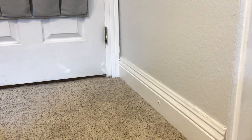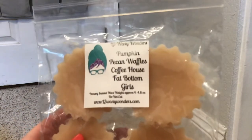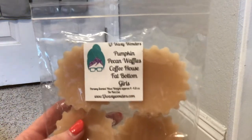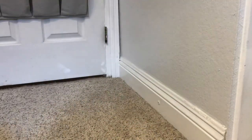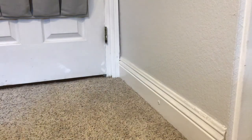Up next from L3, we have Pumpkin Pecan Waffles, Coffee House, and Fat Bottom Girls. And this is just in the four-pack fluted tarts. Super excited about that. Up next, I think a lot of what's coming up in the next few are going to be L3. We have Season of the Witch from L3.